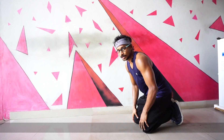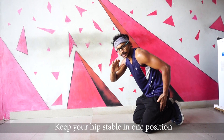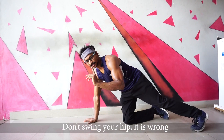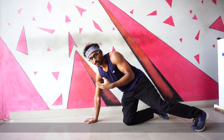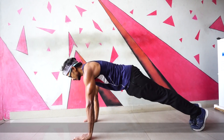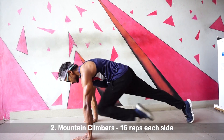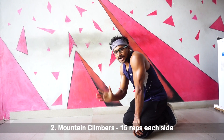Keep your back straight and stable. The hips are stable. Drive the knee to the front, then stretch it back and place it back. We have 30 Mountain Climbers total — one side is 15 reps.